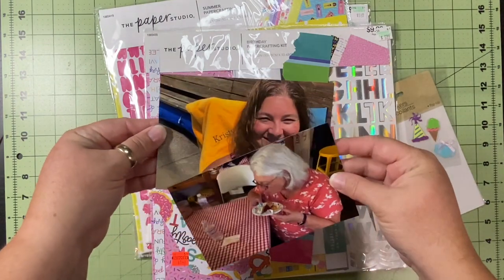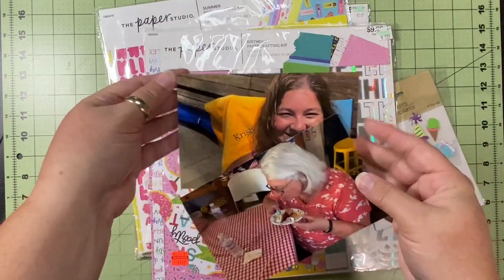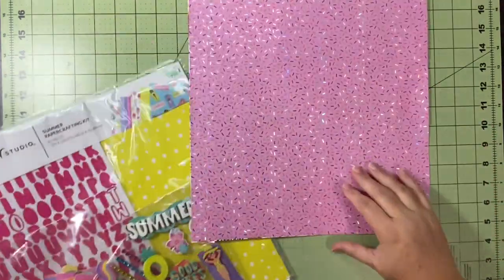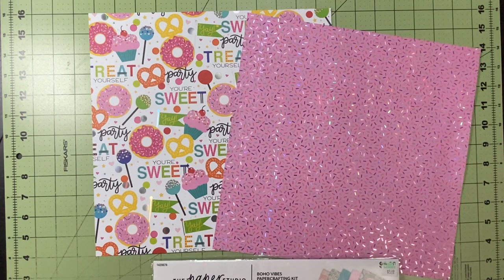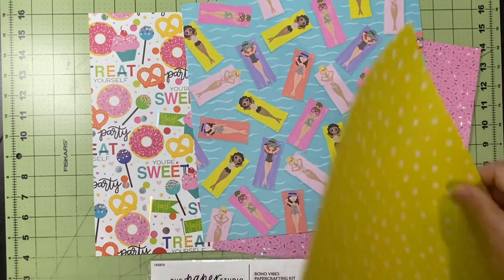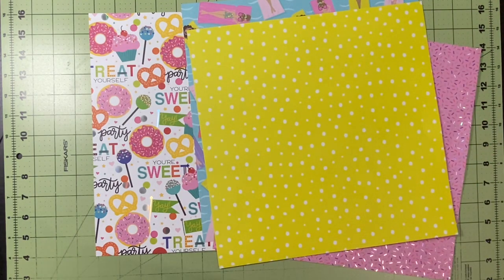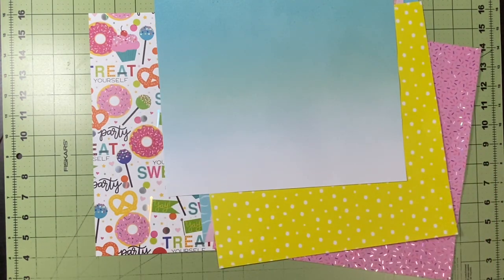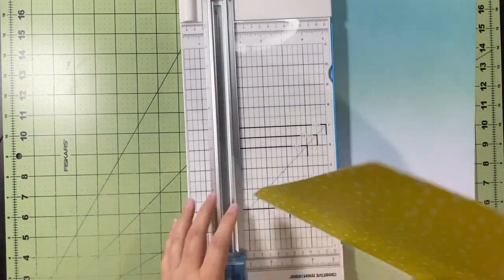So I have these papers, my embellishments, and the two pictures — let's see how this goes. From the birthday collection I have two papers, from the summer collection I'm going to use a paper and then this yellowy shiny paper, and from the boho vibes I'm going to use this gorgeous paper. That's going to be my base.